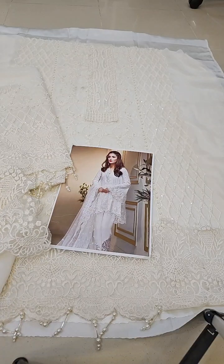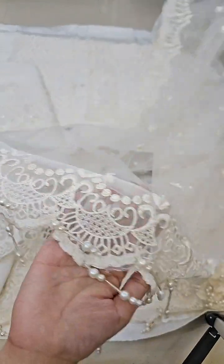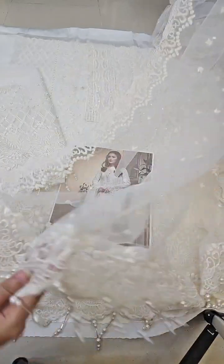I will show you the soft net ready-to-wear dupatta. The dupatta long side embroidery and borders are already done. This is a soft net dupatta — ready.